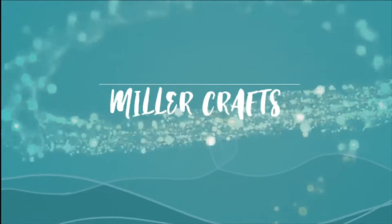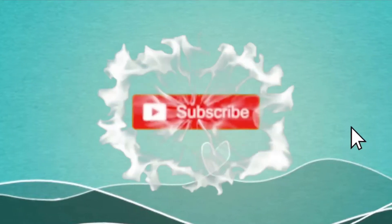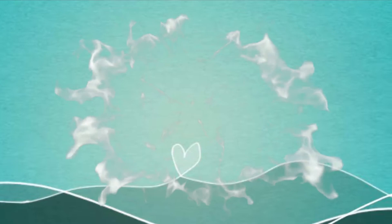Hi, I'm Donna Miller. I'm going to show you how to create a t-shirt in Cricut Design Space and center it using the Cricut EasyPress. If this is your first time to the channel and you like this video, please click and subscribe and don't forget to hit that bell so you don't miss out on anything.